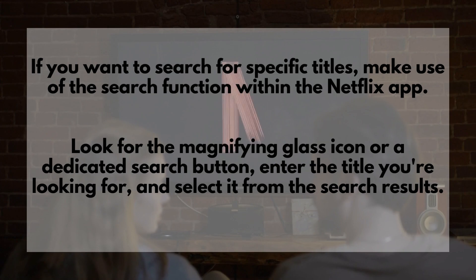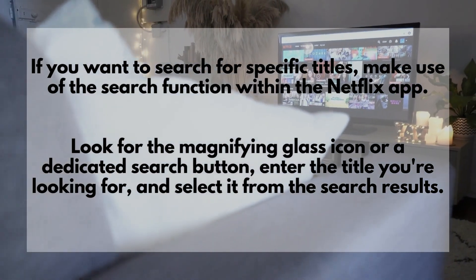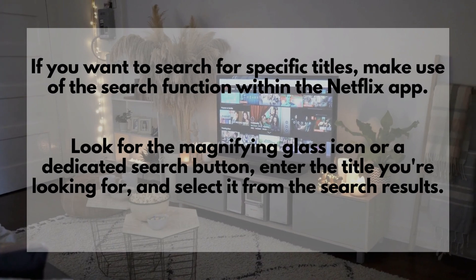If you want to search for specific titles, make use of the search function within the Netflix app. Look for the Magnifying Glass icon or a dedicated search button, enter the title you're looking for, and select it from the search results.